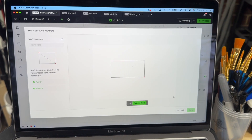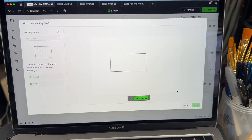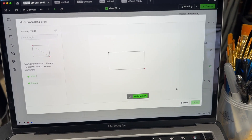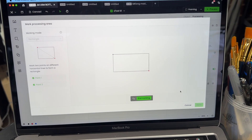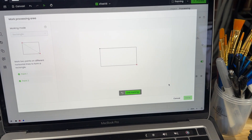Hey everyone, it's Paul from Alexandria Knife Sharpening and Laser Engraving. What I wanted to do is show you the power of xTool Creative Space software for marking where the location of your engraving is going to be.